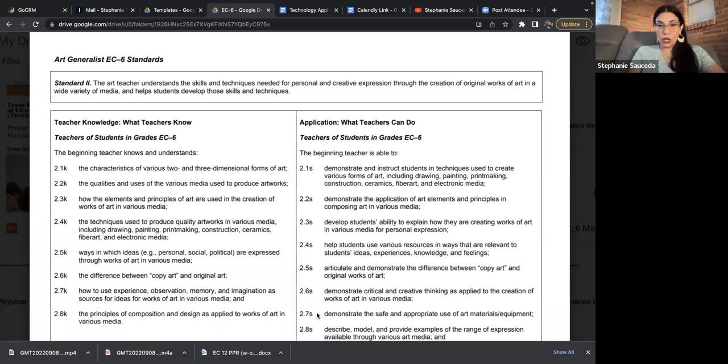When you do a deep dive, you want to highlight important words and phrases. So you're looking at skills and techniques for personal and creative expression, and this is going to be through original works of art. This standard is not so much about teaching the history of art — it's about teaching specific techniques to help students produce their own original works in various media. Demonstrate and instruct is your application here.